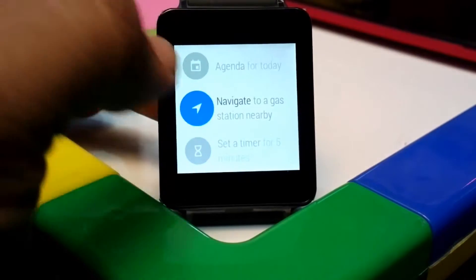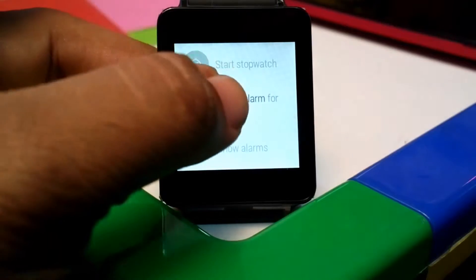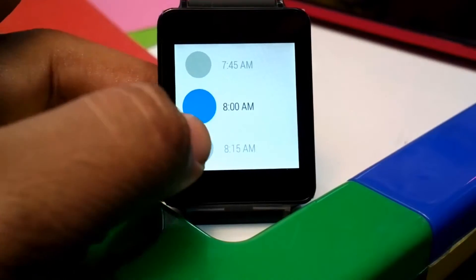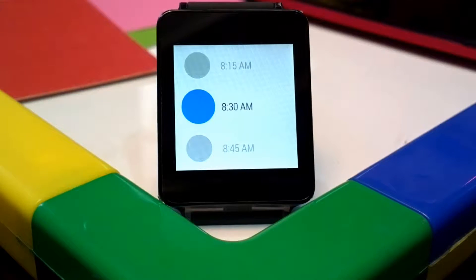So this is the native alarm — you can just set up an alarm with 15-minute intervals, no precise control on when it will go off. You can choose to snooze or not, but if you need to set up multiple alarms it's not possible here, and this doesn't sync up with your phone either.